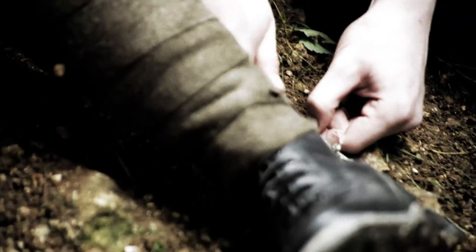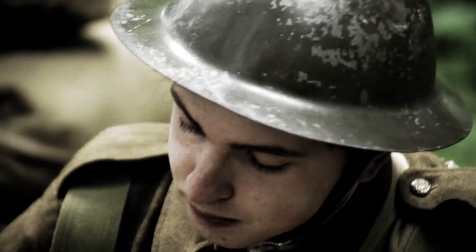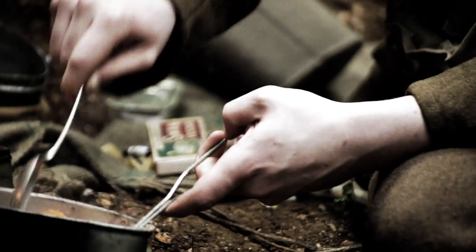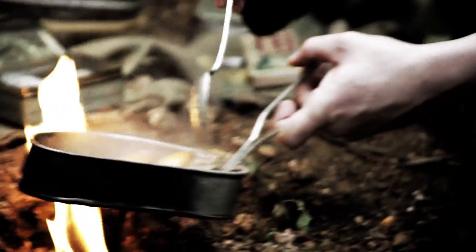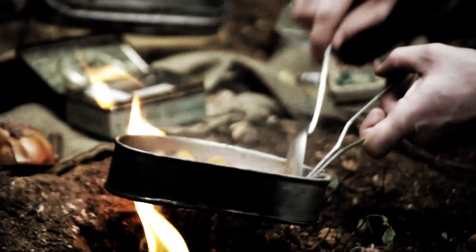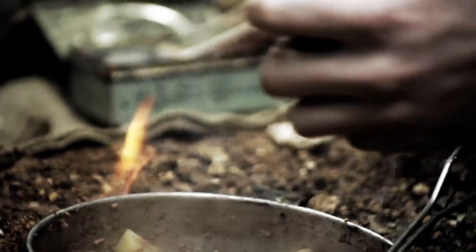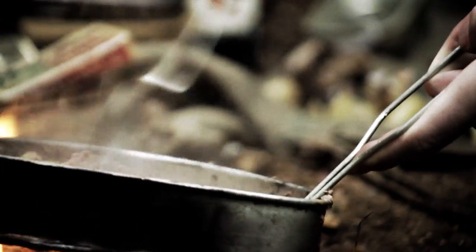His next job is to cut up his sandbag — he soaked this in candle wax. He adds it to the already burning fire and can start frying off the meat, cooking the vegetables, and eventually pouring in some water to produce a thick, hopefully tasty stew. He stirs so it doesn't stick or, worse, melt the tin on the outside of his mess tin. The last of the corned beef goes in and he keeps it going until he thinks it's thoroughly cooked.